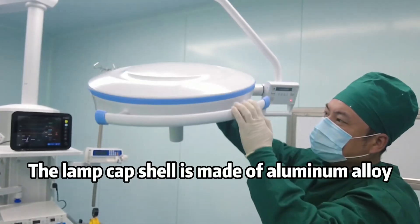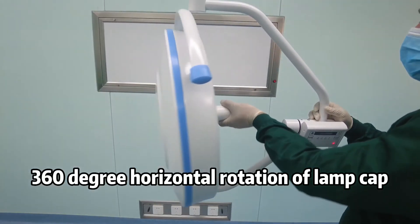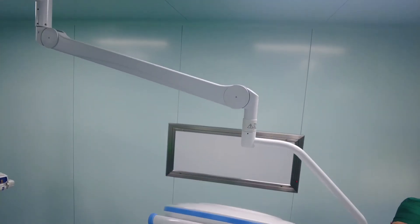The lamp cap shell is made of aluminum alloy for good heat dissipation performance, with 360-degree horizontal rotation of the lamp cap. The balance and imported components are durable.